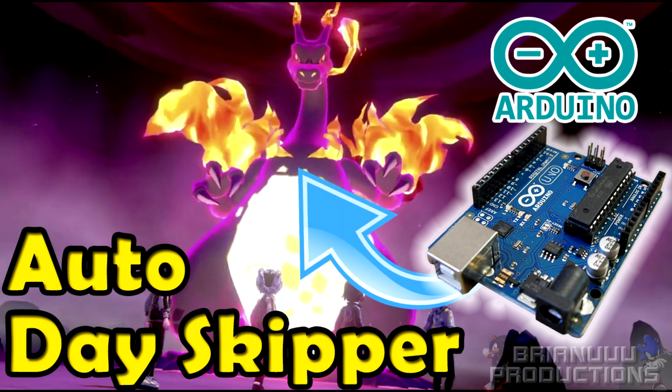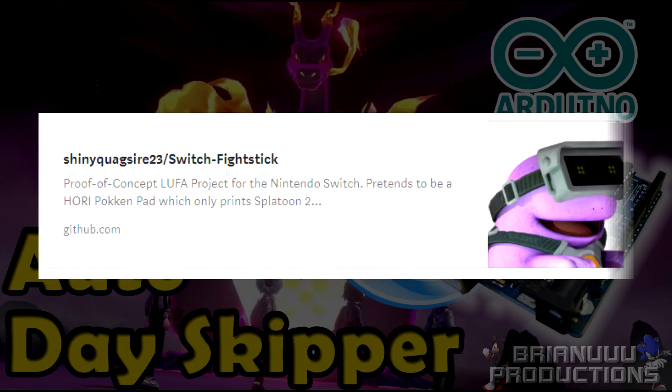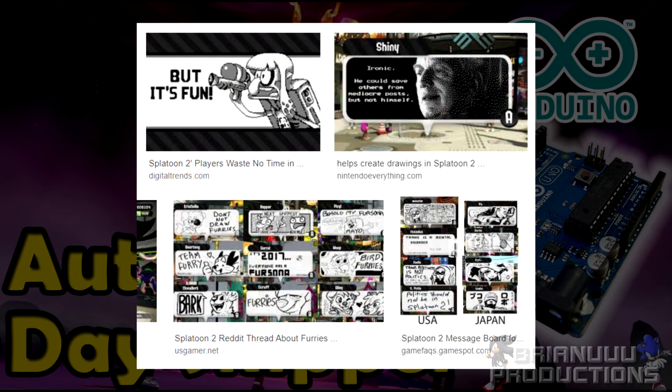Hello everyone! You might have seen the Auto Day Skipper video I made a few days ago. Not a lot of people are showing they want to do this, which I understand because you're going to have to spend money on this. Today I'm going to show you how all this works. Before that, I want to give a shout out to Shiny Quagsire, who made the program that I'm based off of. He's the one that made Splatoon Printer, which if you play that game, that's how people make all those amazing art. Everything required is in the description below.